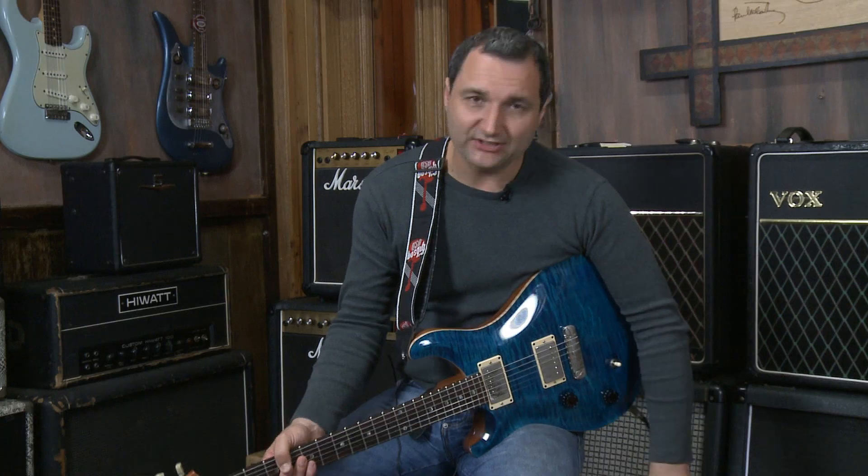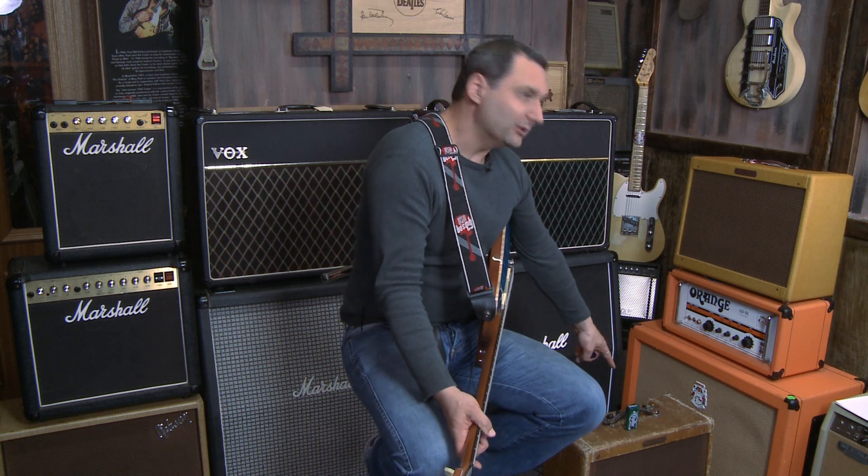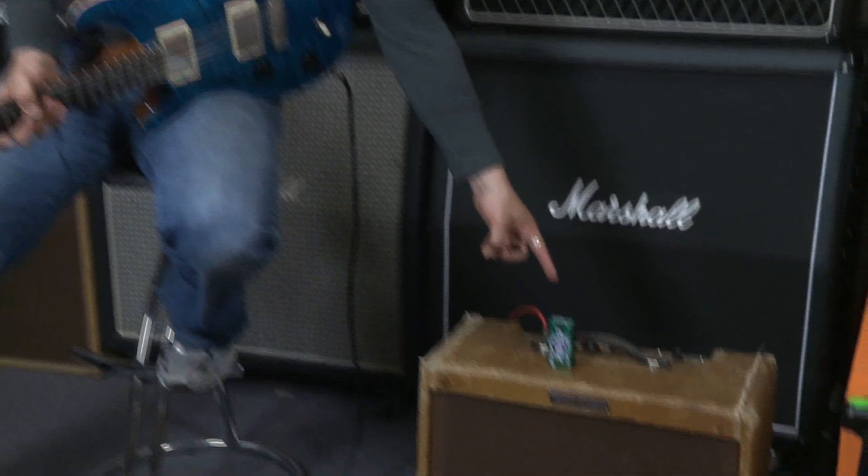This amplifier is from 1959. And if you have a look here, I've got my little product placement thing happening. Got to have product placement.